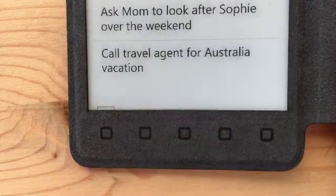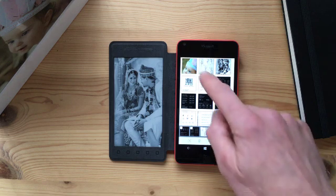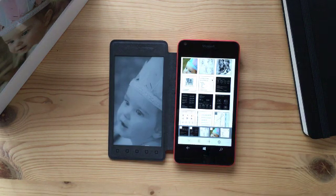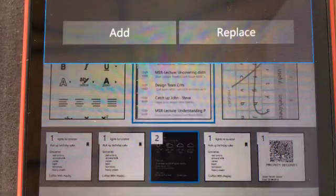Our implementation has 5 placeholders to store content. Each placeholder can store multiple pages of content items. An app allows the user to manage the 5 placeholders by replacing content or adding multiple content items to a single placeholder.